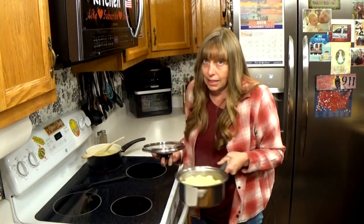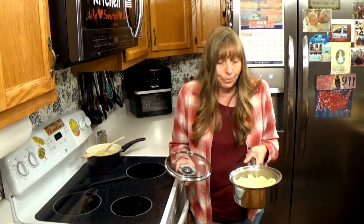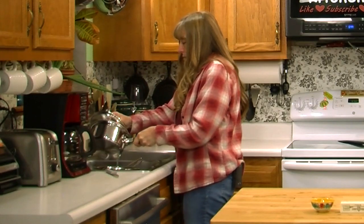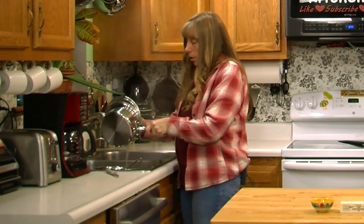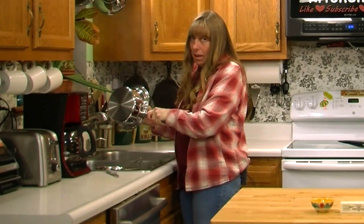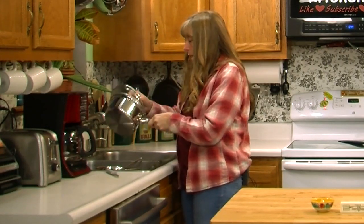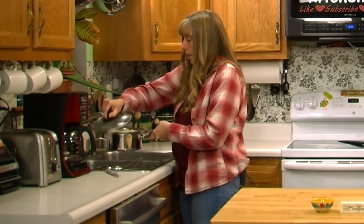We're going to take these over to the sink and drain all the liquid we can get off of them. You can use a colander or you can just use the lid on the pot, whatever you feel comfortable with. If you're making a great big pot — like if you're cooking 10 pounds of potatoes for a big Thanksgiving dinner — it's kind of hard to hold the lid on it, so I would definitely get a colander out.